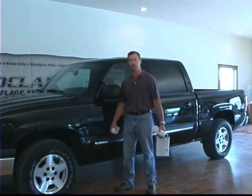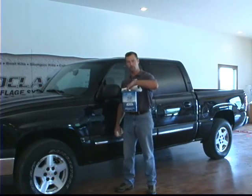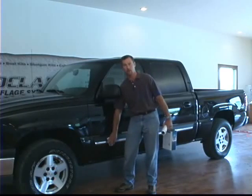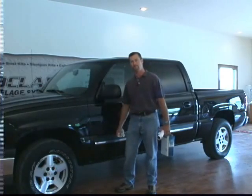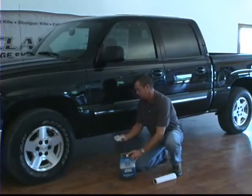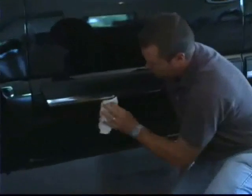Basically what we do with the truck is we start with a clean truck once you've washed it. Then you go over it with a DuPont prep sol, a wax and grease remover, and you wipe all that area that you're going to put the camo clad on off real well with that wax and grease remover. Then after we get done doing that, we'll start to put the camo clad on. We'll just take a couple of paper towels, put a little wax and grease remover on there and get all this area wiped really well.